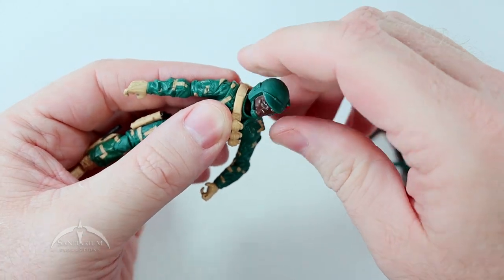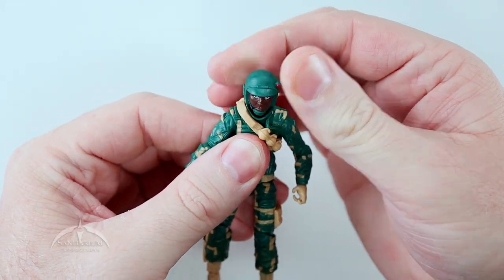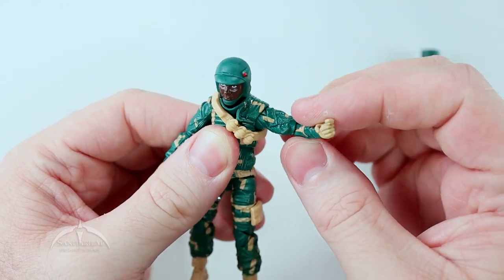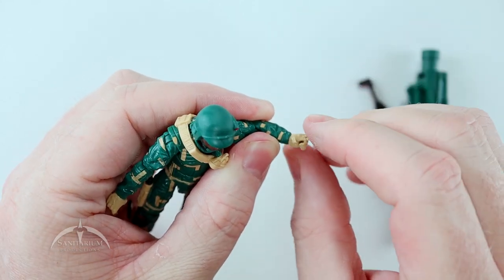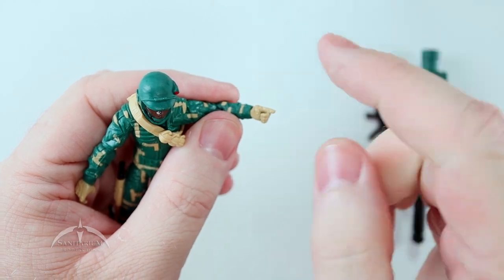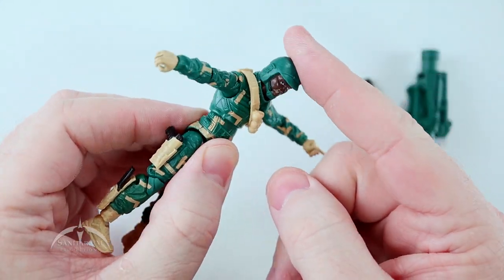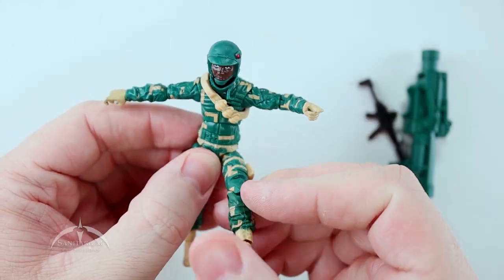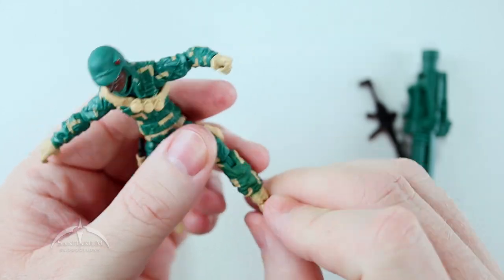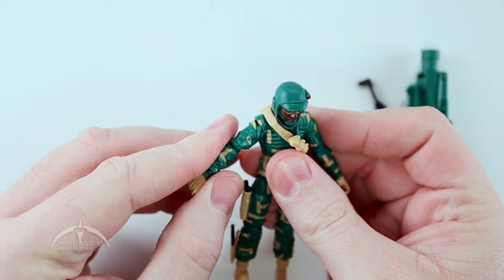Articulation-wise, the head does spin 360 degrees and we do have up and down motion, not really much side to side, but it still works. Standard ball and swivel at the shoulder joint, standard ball and swivel at the elbow joint. We do have a swivel at the wrist and a rocker from side to side — towards your thumb and away from your thumb is a good way of looking at it. Ab twist, plenty of ab crunch motion, standard T-hook at the waist. We do get a double knee joint, and we get a swivel and a rocker on his ankle joint. It's what we expect articulation-wise from these G.I. Joe figures — it does work really well.